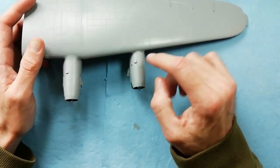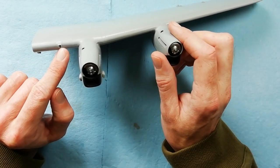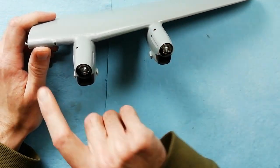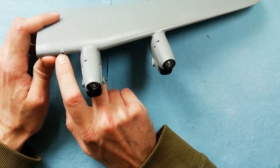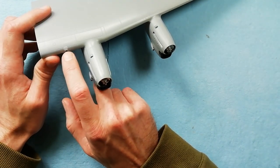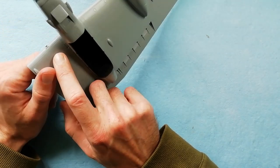Once we've done that, I'm pointing out here this is the inlet for the oil coolers - one of those to fit on each cowling. We've also fitted on each side of the wings, and I'm pointing out this is the inlet for the cabin heating, which just fits on the outside edge of the wing. Then just try to blend it all in together - this took me a fair bit of time, and so far it's probably the worst fitting part of the kit.